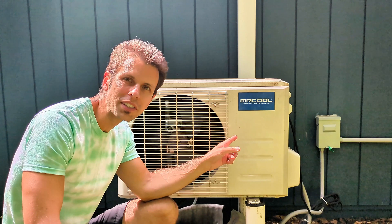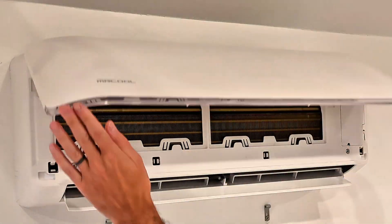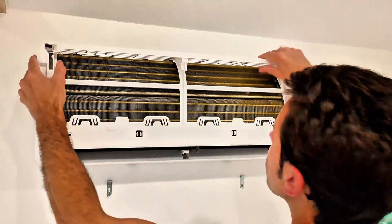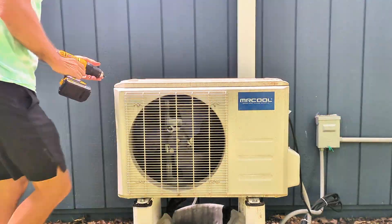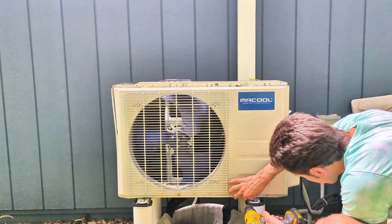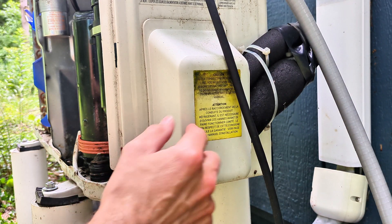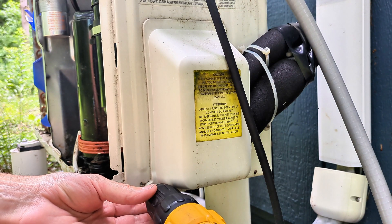Next I'm going to open up both the outdoor unit and the indoor unit. I'm not going to go into the fine detail of exactly where the screw locations are, but if you need it I have more videos on my channel — go check out the playlist for the mini split. You'll also need access to the flared connections for your line set where it connects to the condenser, so we'll remove this cover as well.